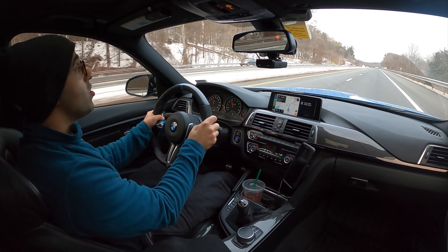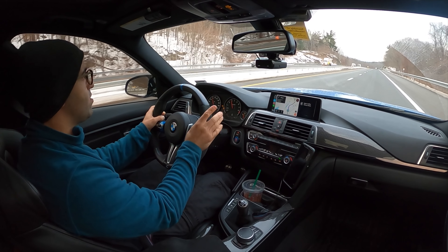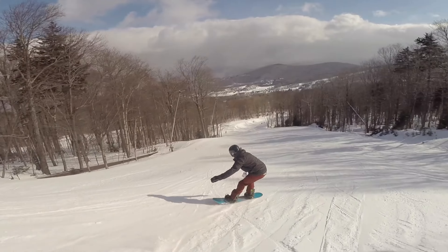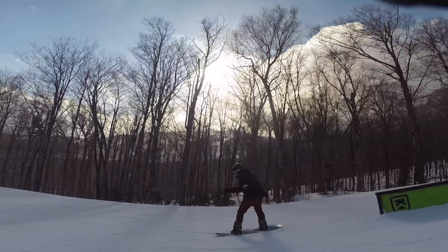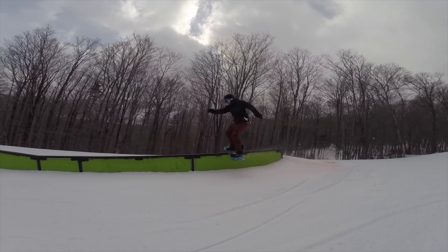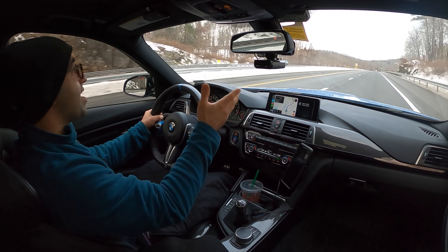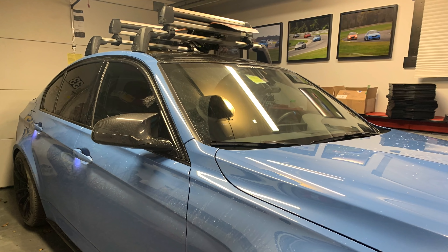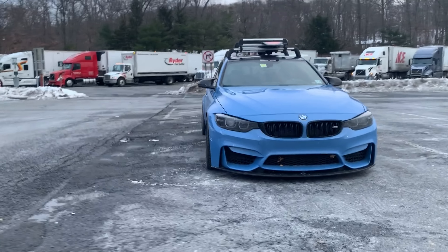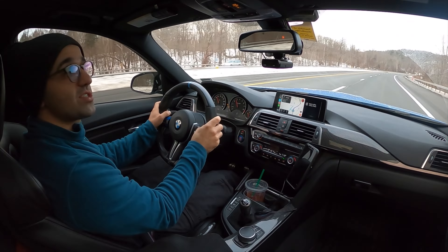Hi everyone, today I'm taking you with me on a snowboarding adventure. To those of you who don't know, I'm an avid snowboarder — I've actually been snowboarding since I was eight years old and I absolutely love it. What I also love is driving up there. I love prepping the car, I love strapping the snowboard to the roof of the car, I love getting the car as dirty as possible and just having fun. So today is going to be a day filled with fun and excitement.